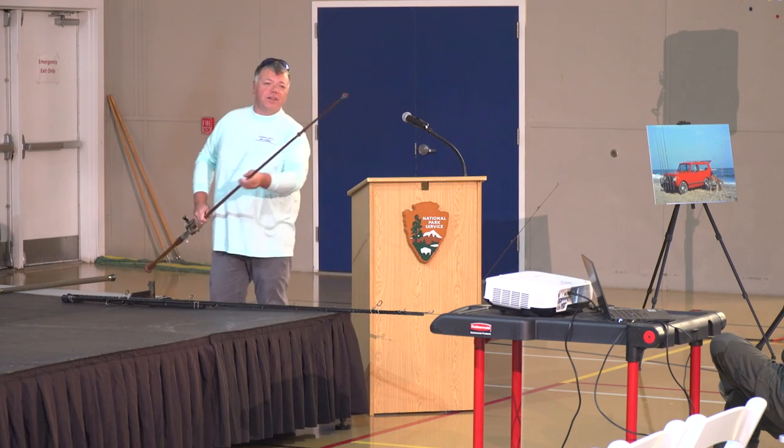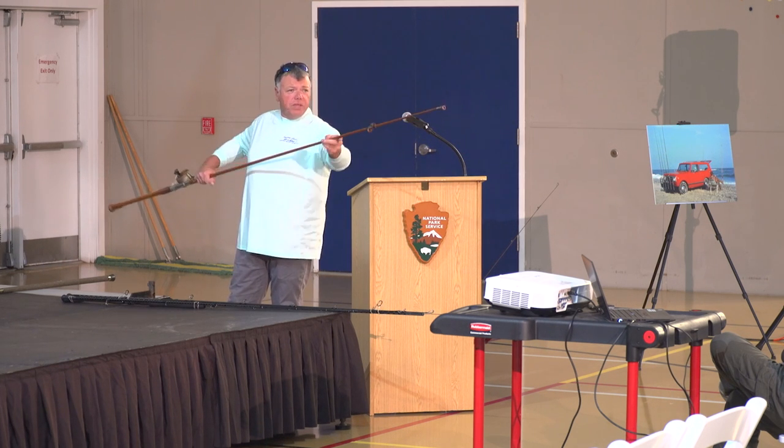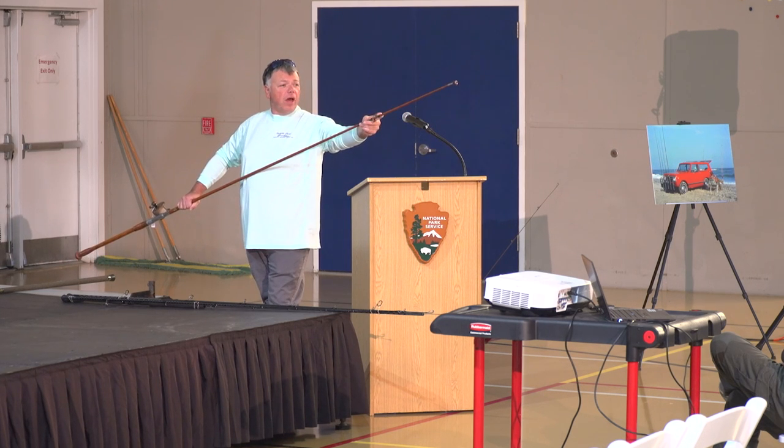I'll also touch on — these are agate ring guides, I believe. If you look at them, they're red. This is what they used to use: metal frames, tack-welded together with agate rings pressed or glued into them.